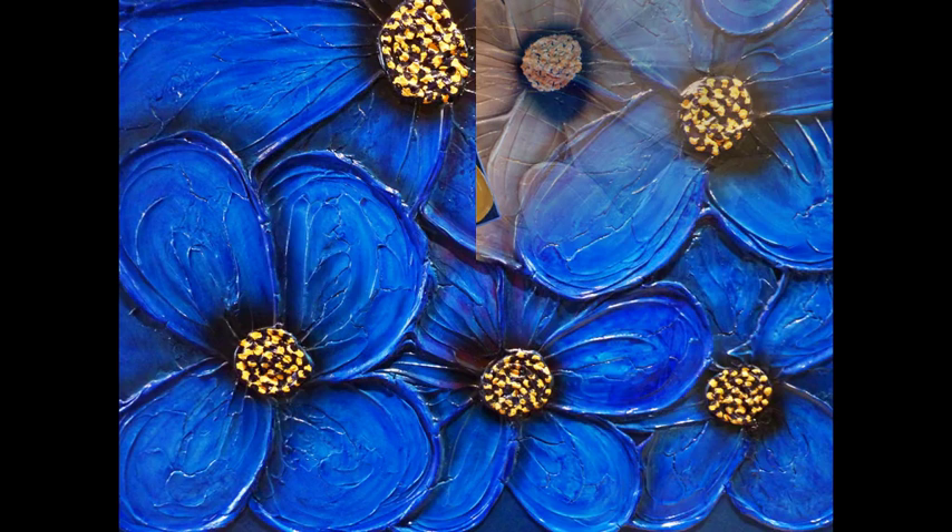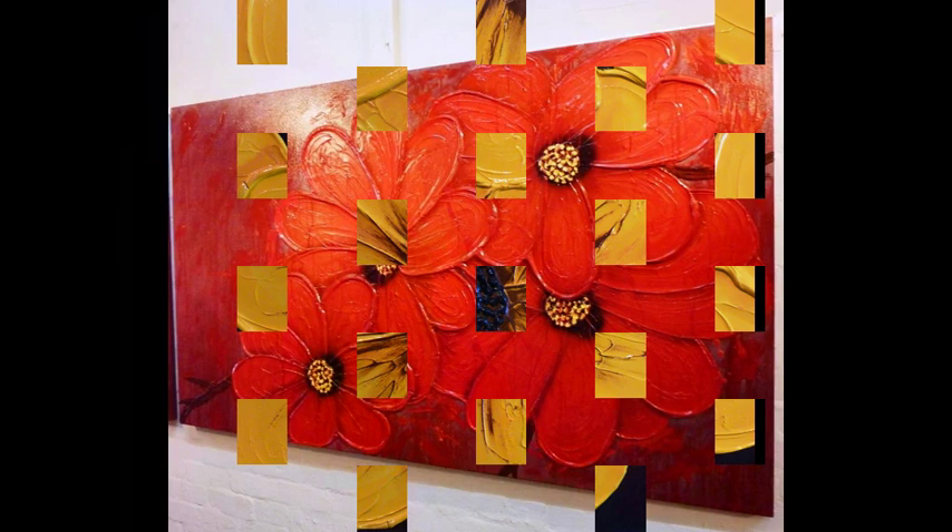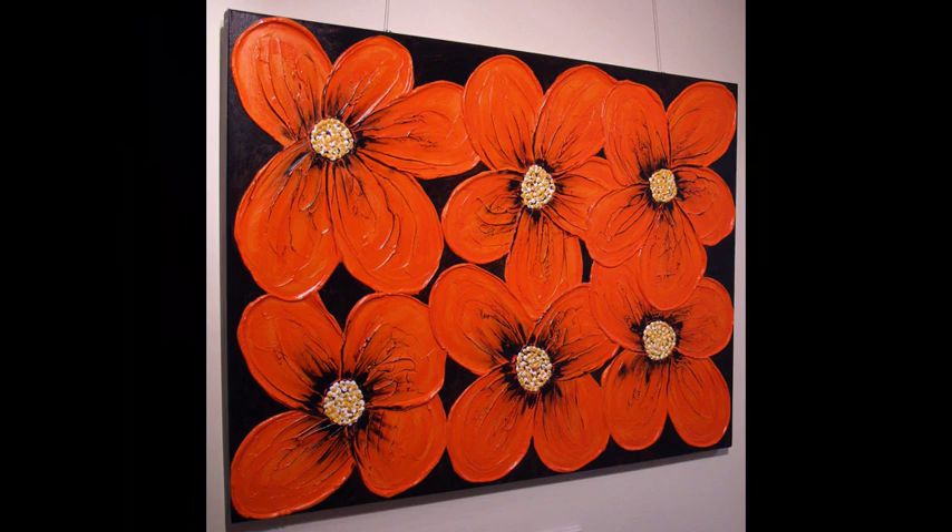Welcome to Art Fusion Series 4: Flowers. In this DVD, I'll be teaching you how to create these amazing heavy textured abstract flower artworks.